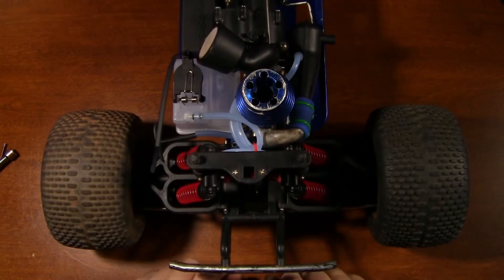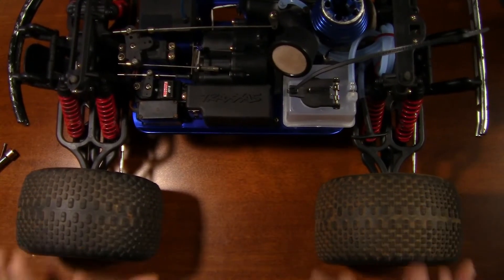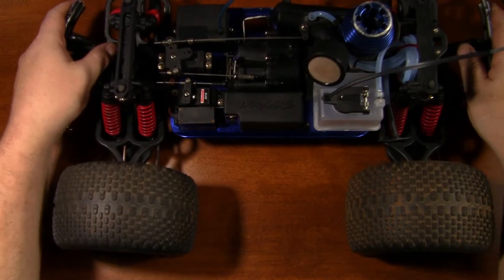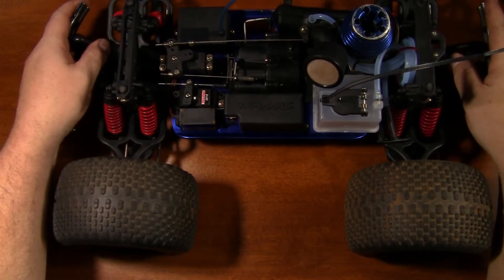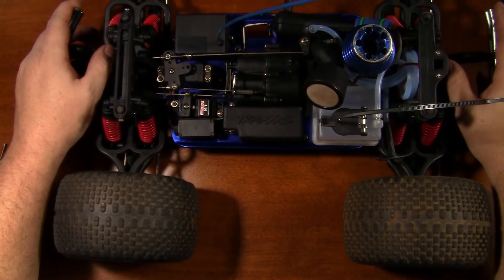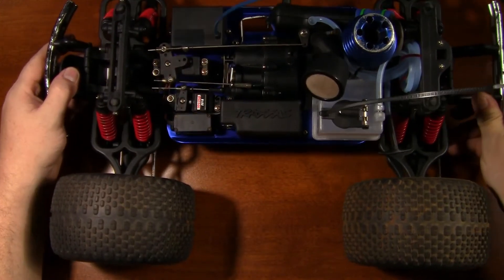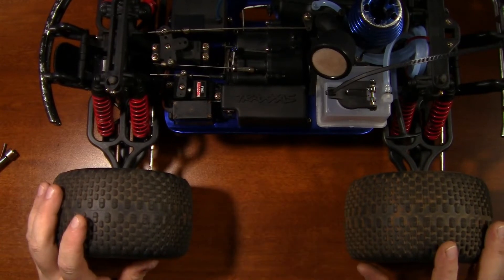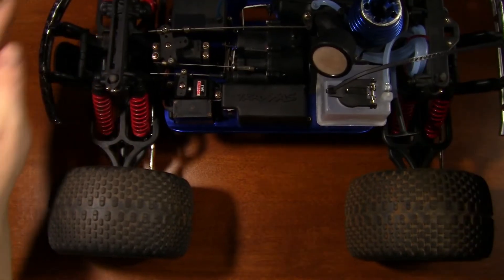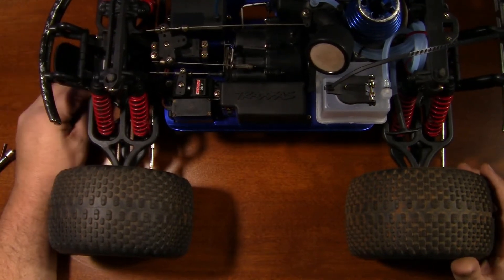Before we can actually check camber and before we can check toe-in — because it's going to change — you can see the camber as I push down is actually going in, so it's getting more negative camber. The reason it does that is because whenever you turn, you want that tire to stay almost straight up and down so you get maximum contact when this truck is leaning into a turn. But before we do any of that, we have to set the ride height.